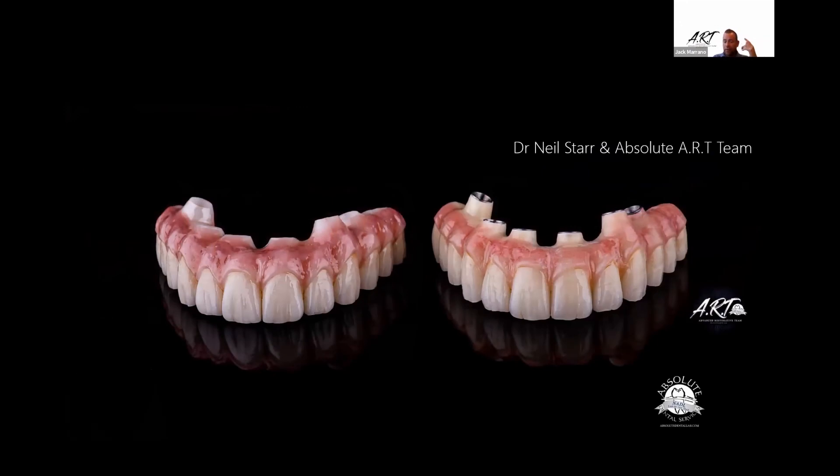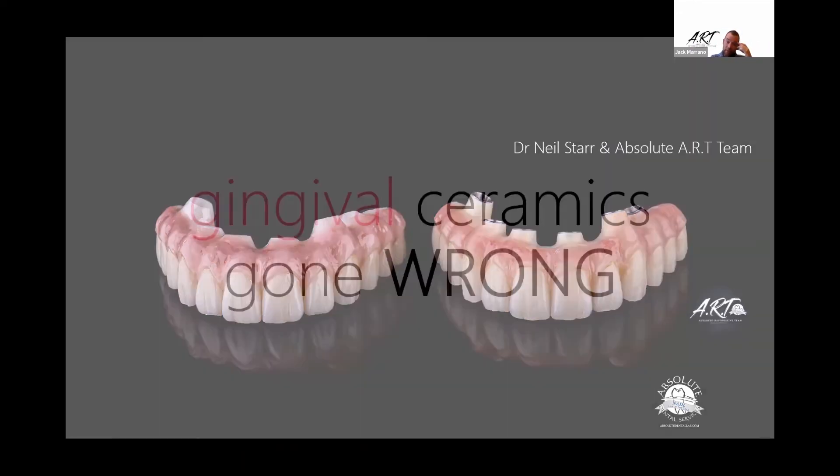Here's another copy mill — Dr. Neil Starr. The PMMA is on the right because you can cheat that far-back MUA and thin it out, but in the zirconia of course you can't. He went ahead and adjusted the tissue for delivery to get more material around it.